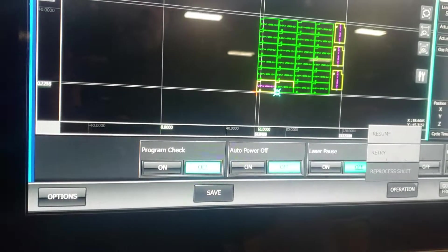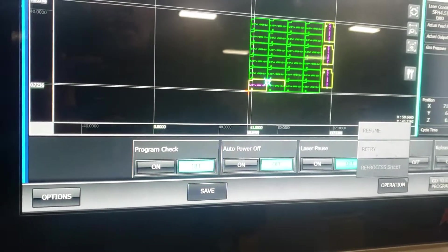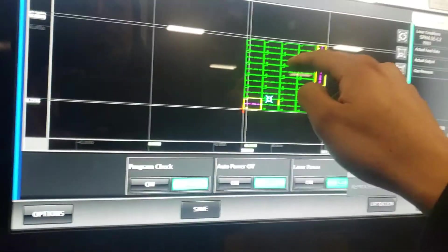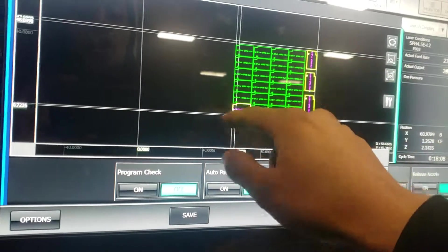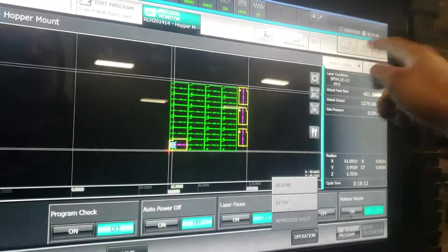I've had bad experiences actually resuming from wherever the head is at — things like a part tipping over and hitting the head. If I press Home and it sends me home to where I started, it's better to send it home first and then go to that spot, just in case something else happens you have your same home position. You can also go to your panel.